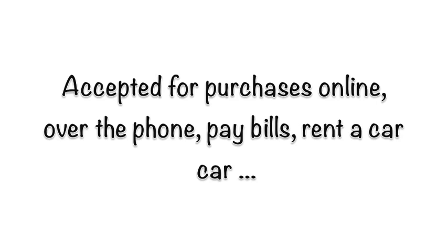Your money is also going to be protected by a zero liability policy. This means if your card is ever lost or stolen, your money is still safe. Additionally, you will never be charged an overdraft fee, a late fee, or a bounce check fee with the Mango Money Card.